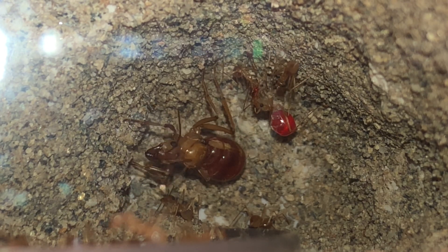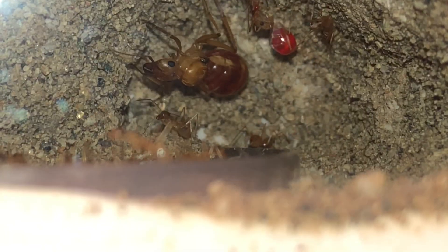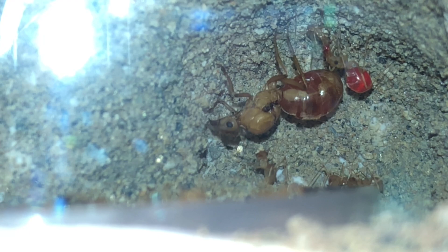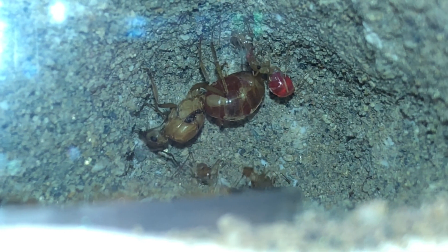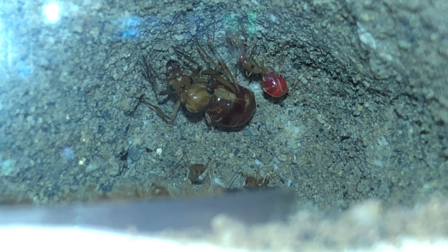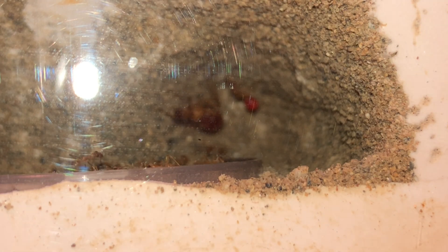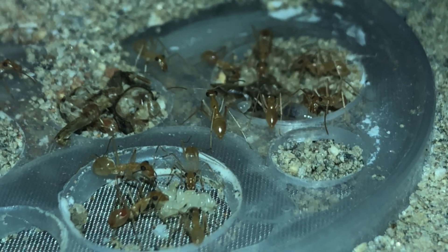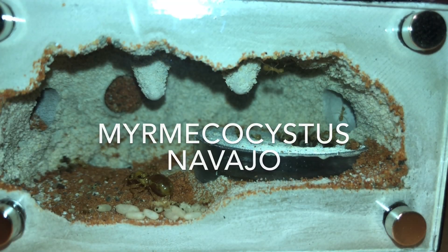Here we have another one of my colonies, a Myrmecostis mexicanis, caught on the same day as the first colony I showed you. As you'll see up there in the right corner, this colony actually has its first smaller replete. For the most part that replete just stays in place, but it is mobile — it can move around, so it's not quite to the mature status of a hanging replete that cannot move. Pretty interesting because this colony did not do as well as my larger colony, and they were the first ones to get a replete. I'll be keeping an eye on them to see if they produce more faster than the other colonies.